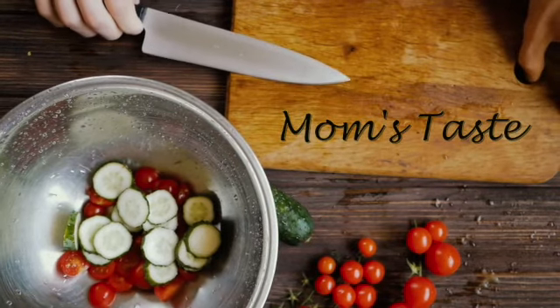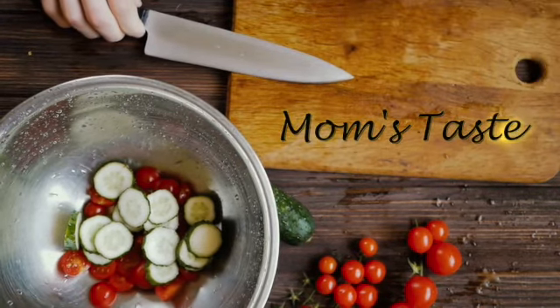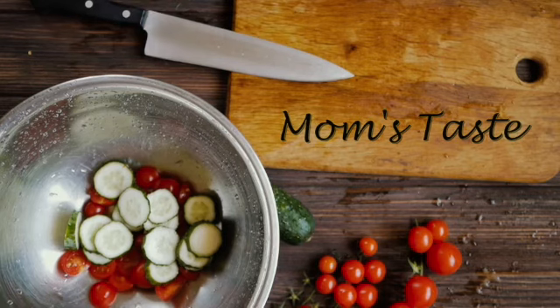Hi everyone, welcome to Mom's Taste. I'm going to make prawns fried rice today, so let's get started.